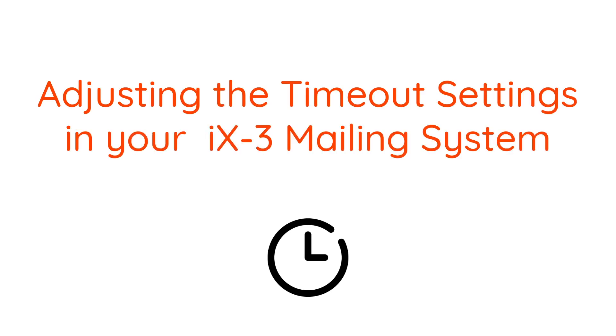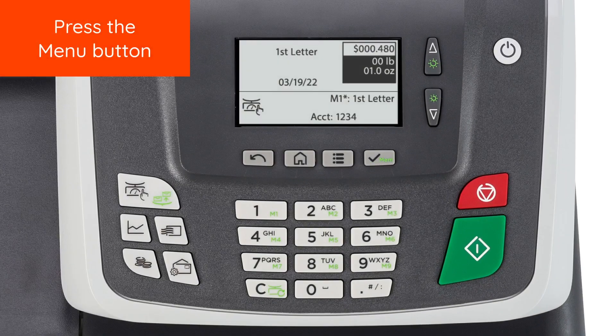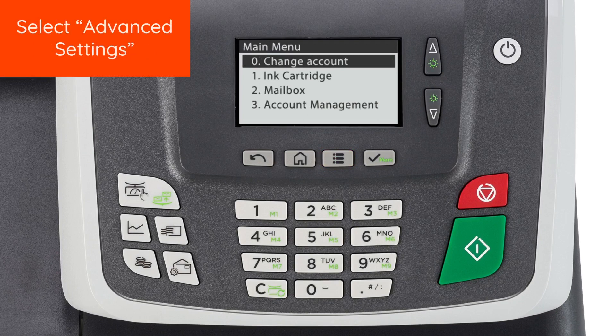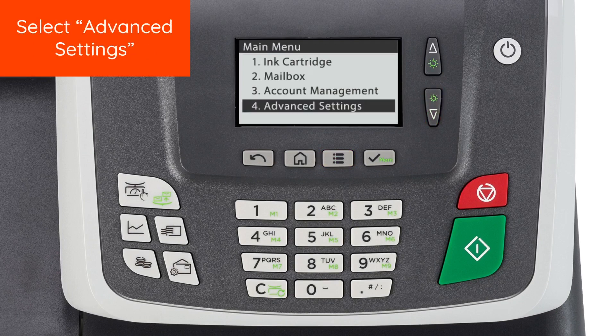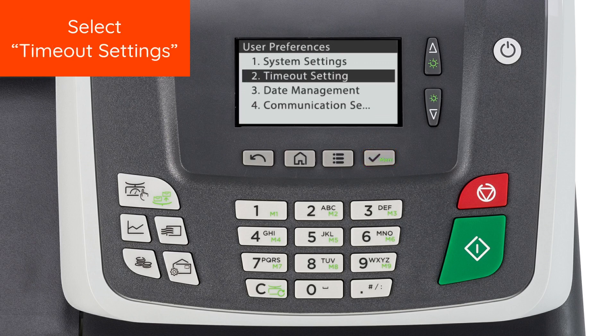Adjusting the Timeout Settings on your iX3 Mailing System. To begin, press the Menu button. Select Advanced Settings. Select Settings. Select Timeout Settings.